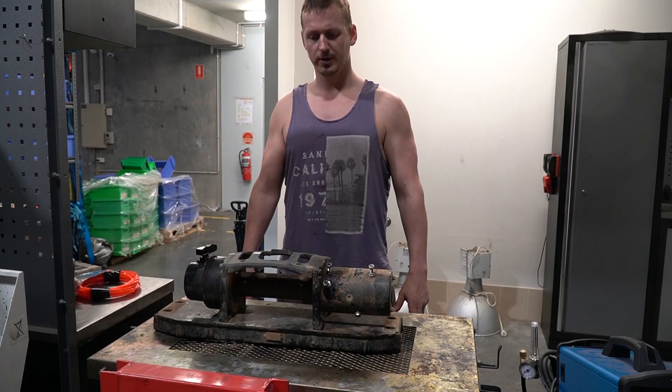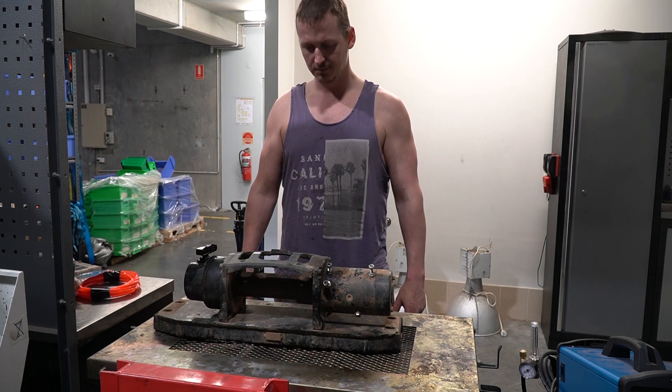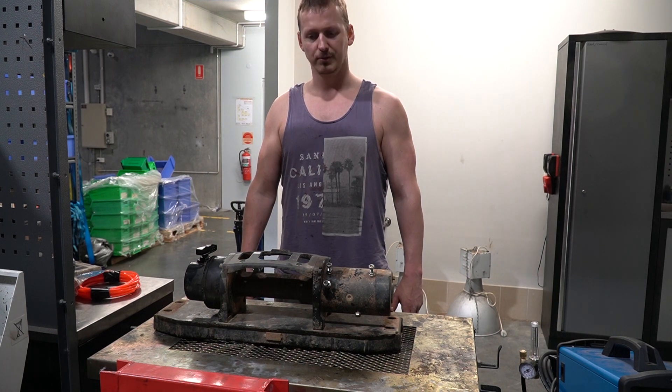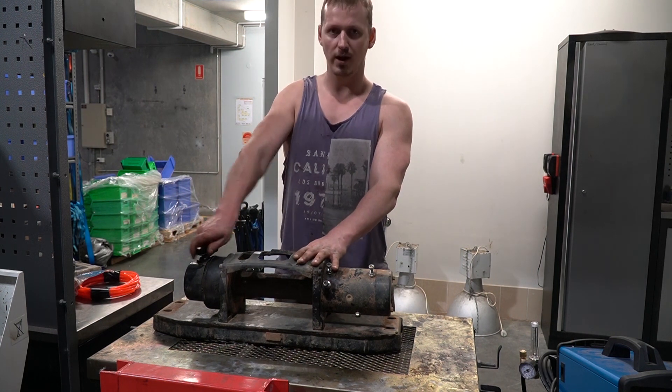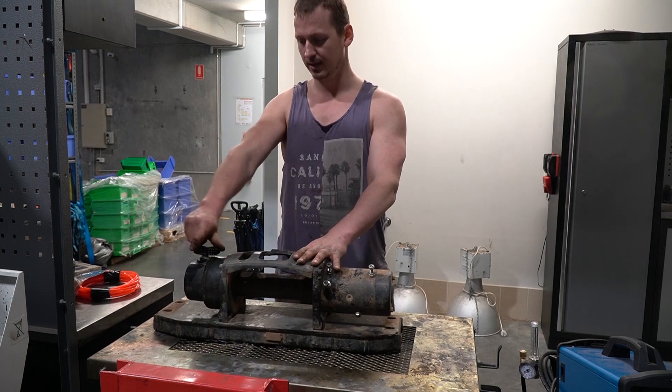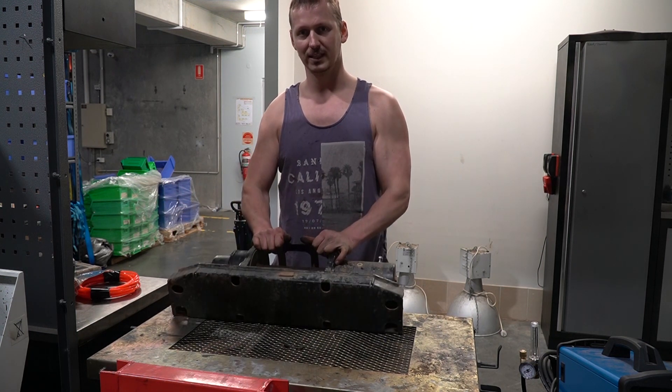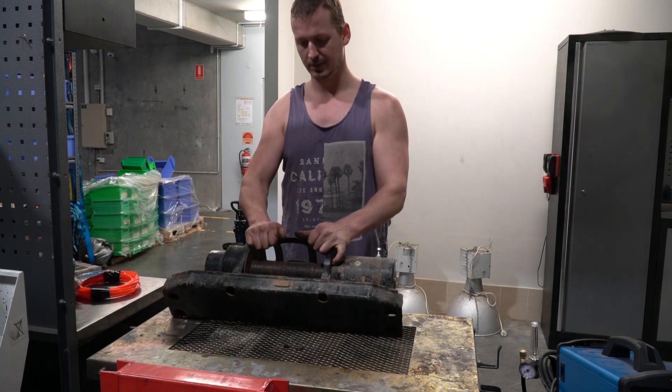So this is what we're working with. Seems pretty grubby to be honest, but I don't think it's too bad — at least that's the way it is on the outside. I'm sure there will be many horrors to be found inside, especially for the reason why this thing won't turn past halfway. So I guess the first step is to take it off this weird little plinth and see how it goes from there.